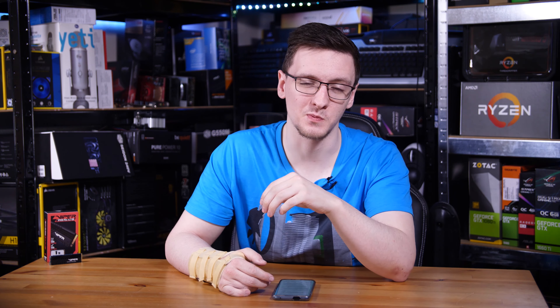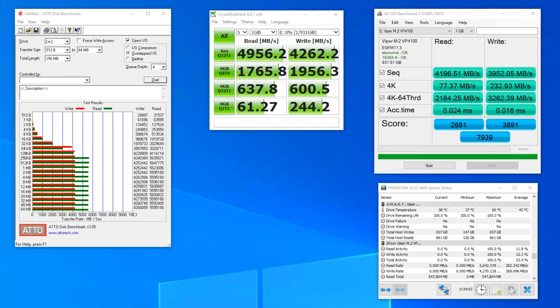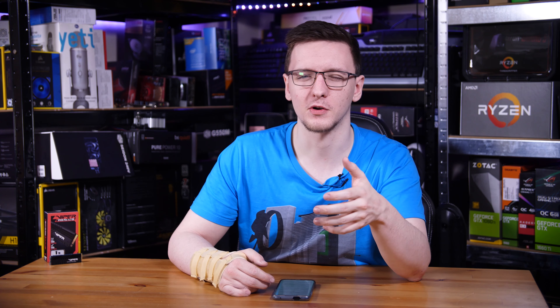The rest of the synthetic benchmarks tell the same story as pretty much any other Gen 4 drive — they're using the same NAND and same controller, so you'd expect that. The top-end numbers are amazing, but the more real-world tests at the bottom of CrystalDiskMark and AS SSD show there isn't all that much improvement over even a fairly good Gen 3 drive.